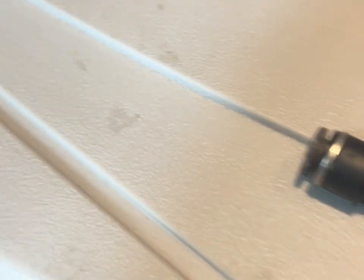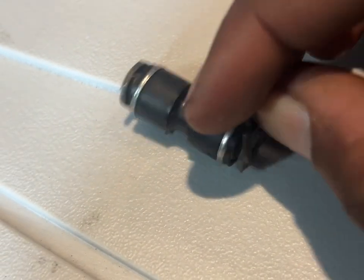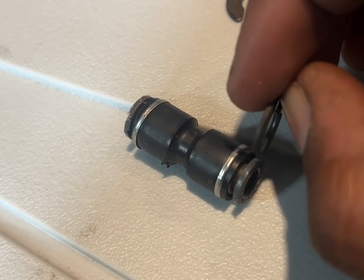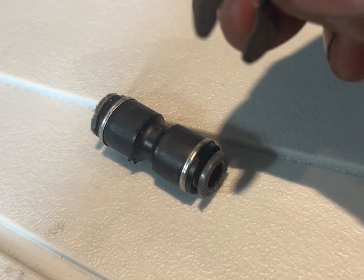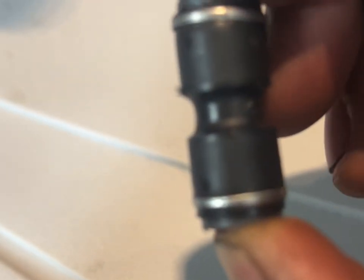I already did it because it took me a minute to figure it out, but you're going to have these little pins around the connector. Those pins stop you from being able to squeeze it to take it off.